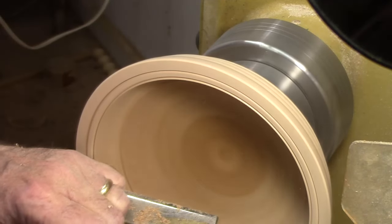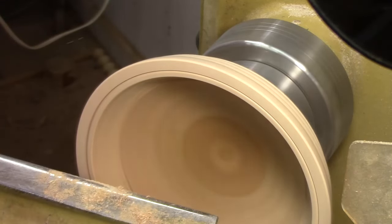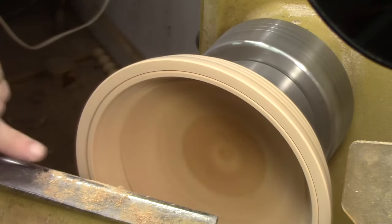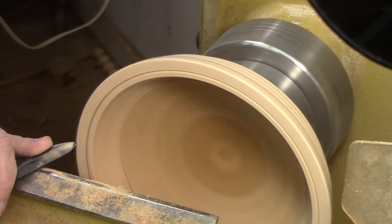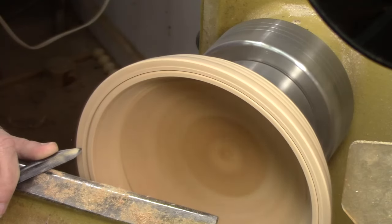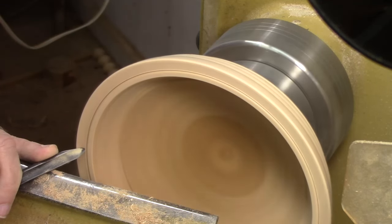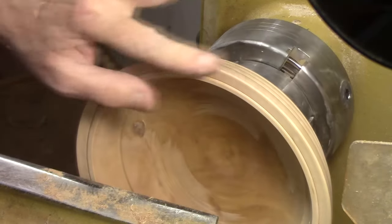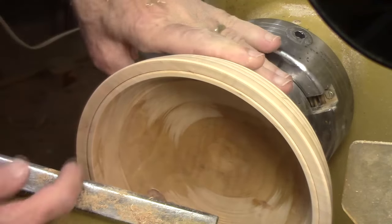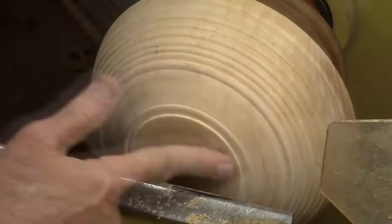Then I'll come in with a bowl gouge to clean up. On this particular shape, I like the bead to be somewhat of a standing bead, so I'll come in maintaining bevel support and slice into the wood, bringing it up to the base of the bead with a slight flare. That gives a nice blend of surfaces and a very crisp mark that defines the bead a little better.